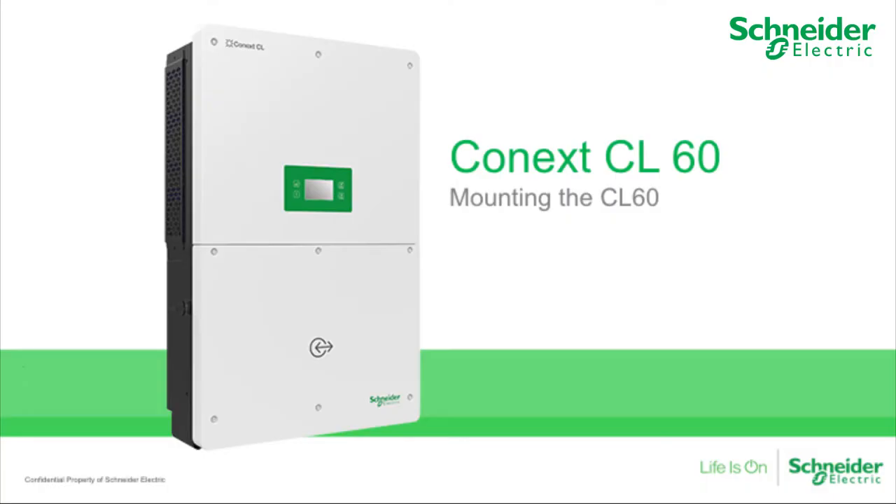In this video, we will explain how to mount the CL60A and the CL60E PV grid-tie inverters from Schneider Electric. Before starting, ensure the chosen wall or frame is designed to withstand the load of inverters for the lifespan of the installation. Additionally, ensure the installation area is properly ventilated with sufficient space available around and between the inverters to provide adequate ventilation.